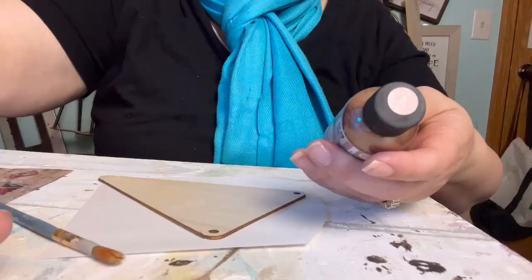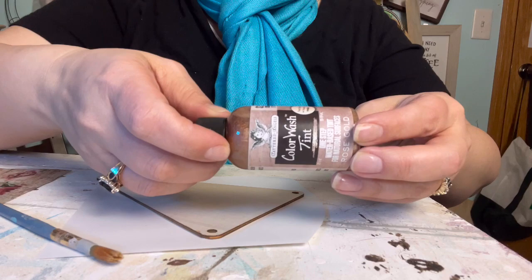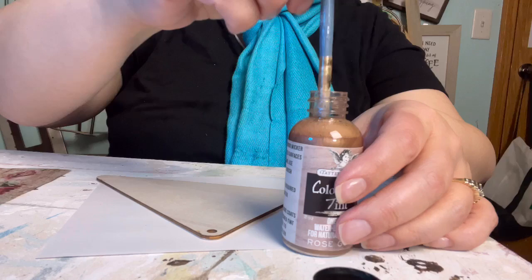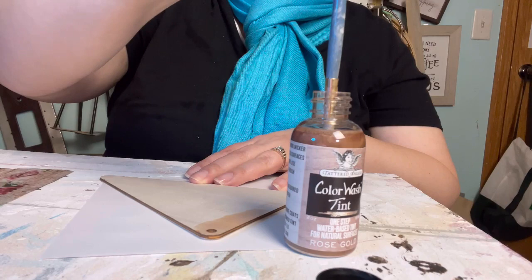Got a brush, got my tint. I'm going to start with rose gold. I have never used Tattered Angel color wash before; I don't really know what it's for or why I was prompted to buy it. I'm just going to put it on a brush and put it on the surface. Well, not a whole lot of color, is it? Thus the color wash — it's a wash of color. It's not really a color.